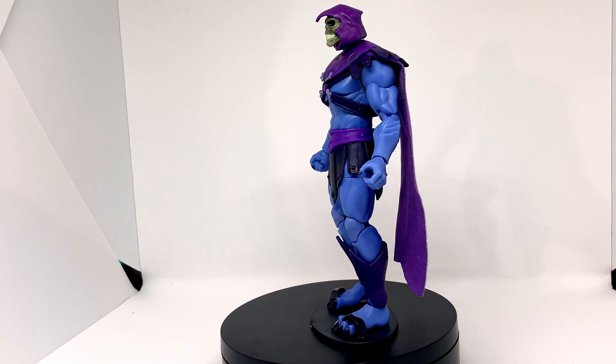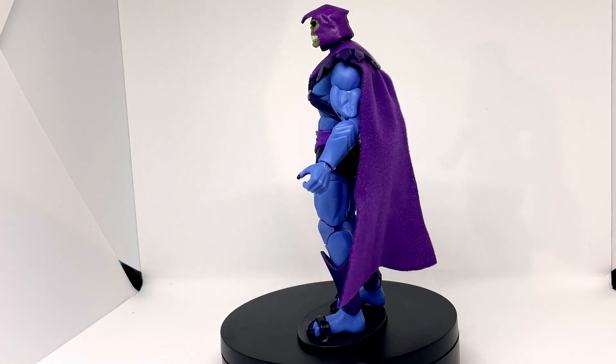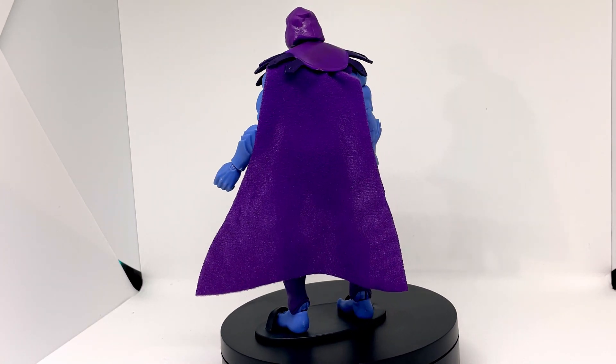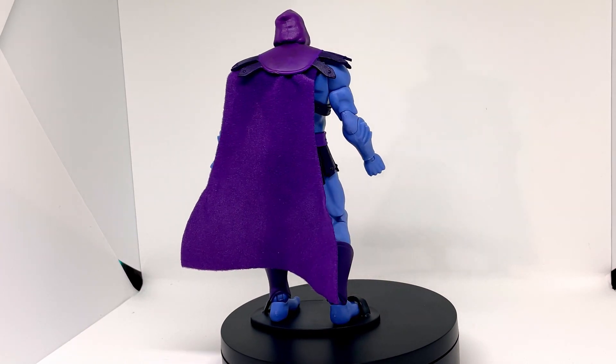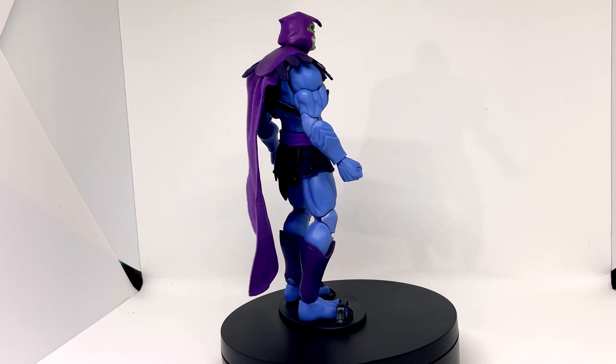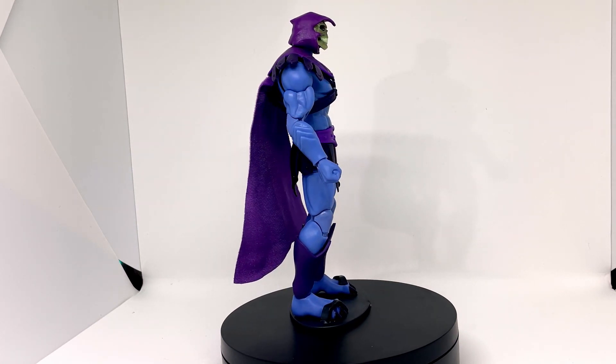The sculpt itself looks really cool and it's got some good articulation. I'm not so keen on the cape. When I compare it — unfairly — to the NECA Ming the Merciless, that cape is tremendous. This just feels like a bit of... it just doesn't feel the best, let's put it that way.